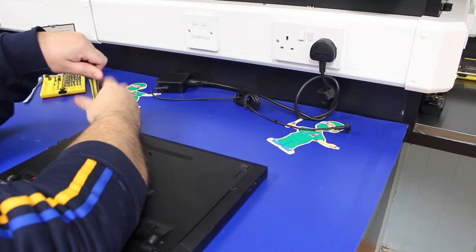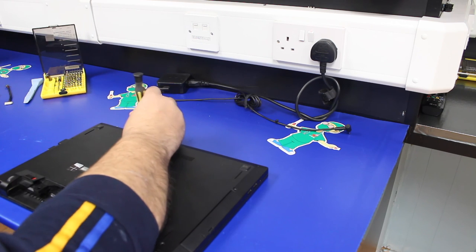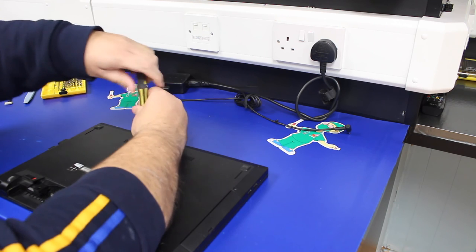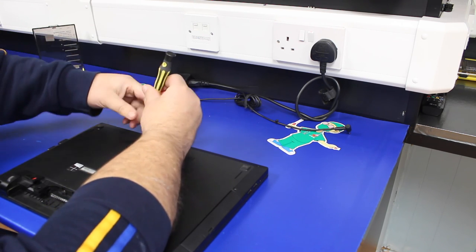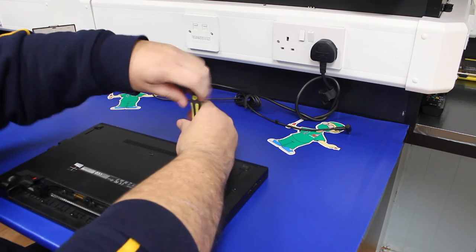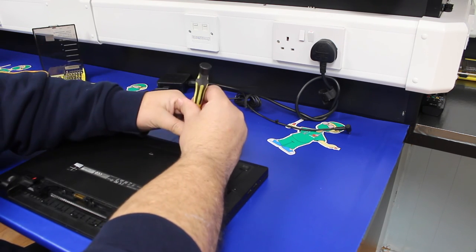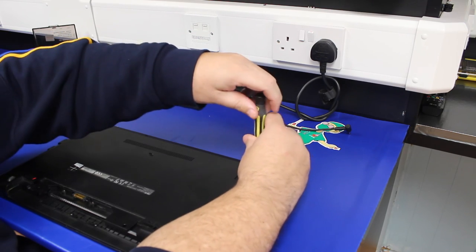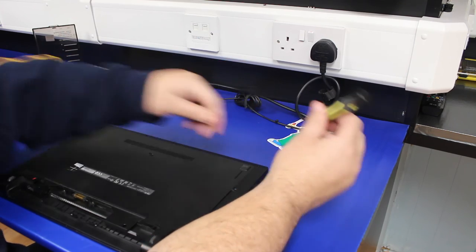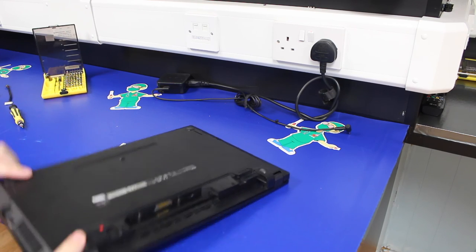Then there are another four along the front edge — one, two, three, and the last one. That's all the screws out of the machine.